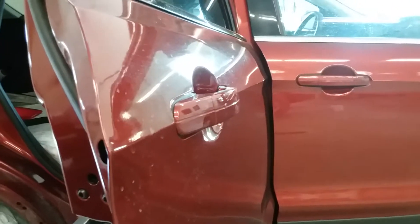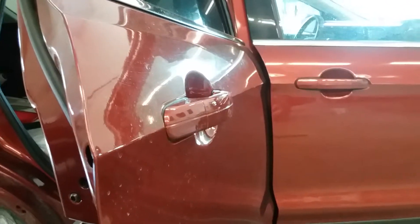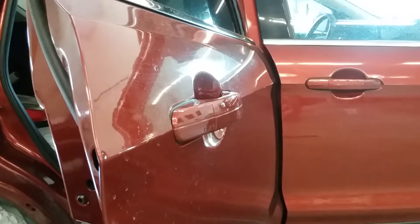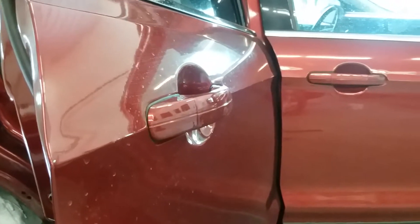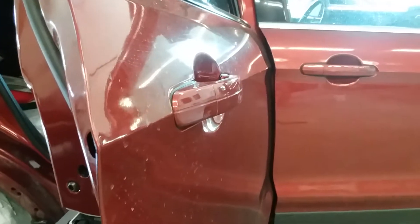Alright guys, today I'm working on a 2016 Ford Escape. This is a continuation from my door panel removal video. I'm going to show you how to get the door handle out of the back door on this Ford Escape.